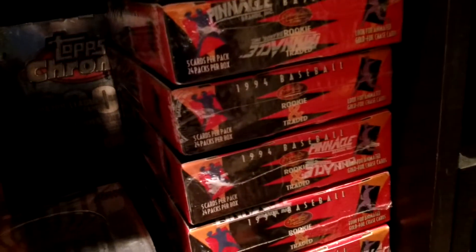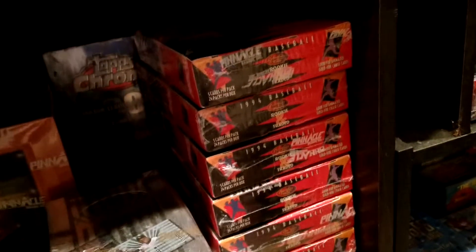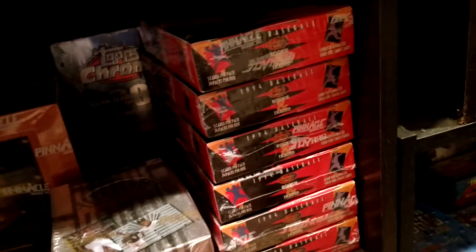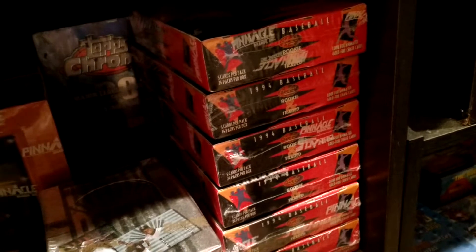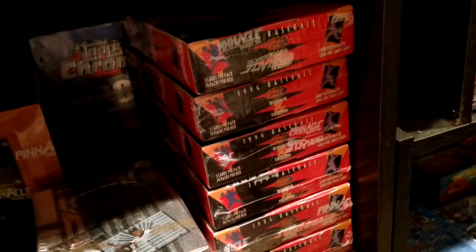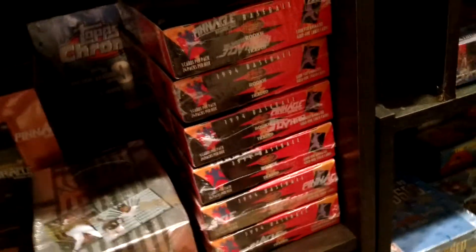I have six boxes here of 94 SportFlix Rookies and Traded. I got an amazing deal on this lot. A-Rod rookies are in here — this is A-Rod's rookie year — and you can get A-Rod Artist Proof Parallels that are worth some huge money. So I got a really good price on that lot and picked it up.